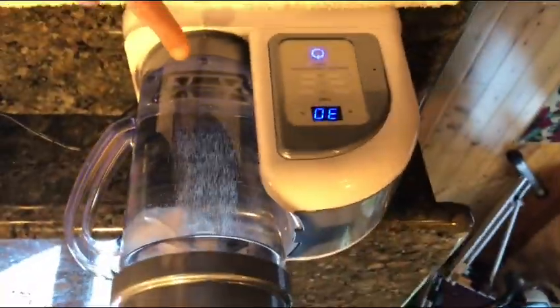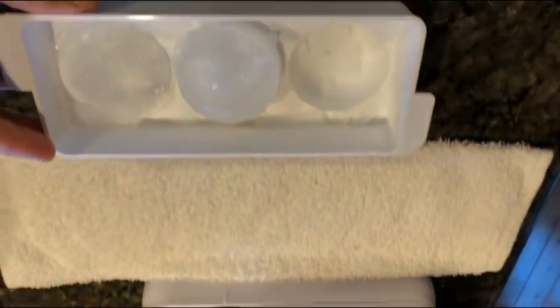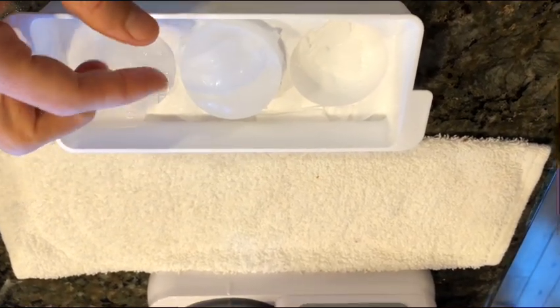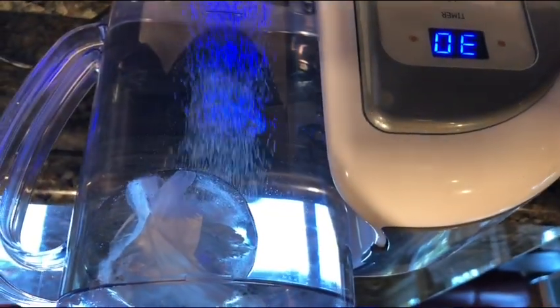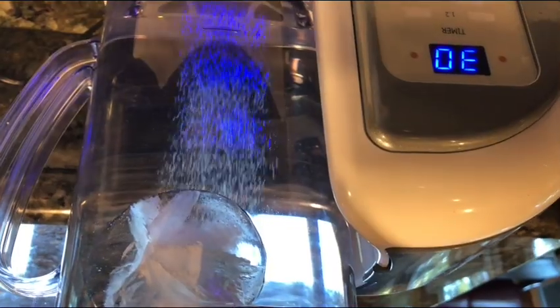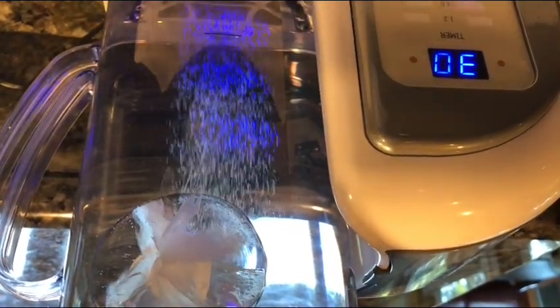What I did was I made hydrogen water originally, then I put it in one of these trays and put it in the freezer. Then you make these hydrogen ice balls and put them in the water when you're making it. Not only will it keep the water cooler, which can help the hydrogen stay in there longer — maybe even a higher concentration of hydrogen.